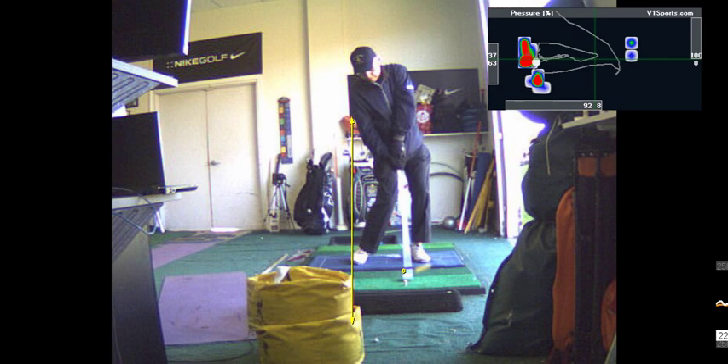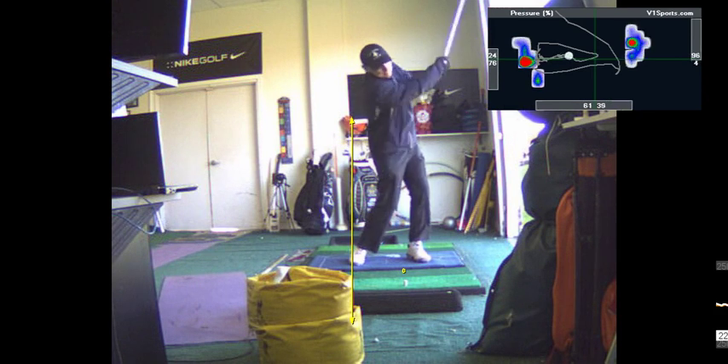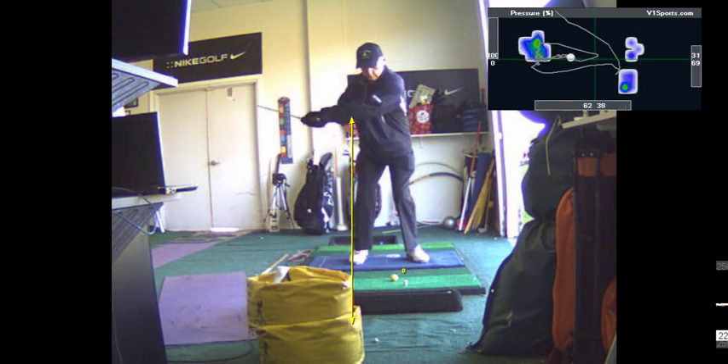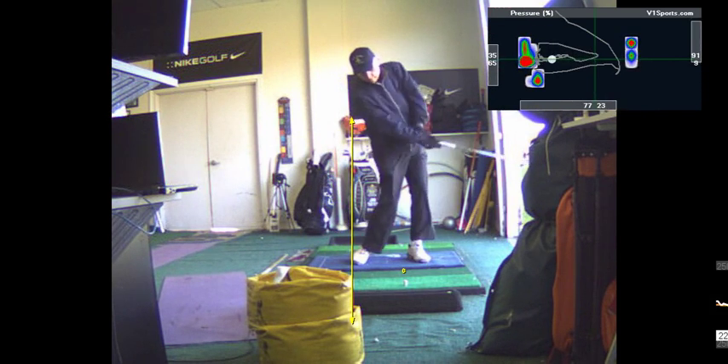When you release the club with your right hand under, as opposed to right hand over, you won't ever hook it. It's a different release pattern — not handle dragging, it's right hand up, kind of like a flop shot. You feel like your right hand works under instead of rolling over. It's a release I use when I'm going to cut — I feel like the right hand is releasing under, not rolling.